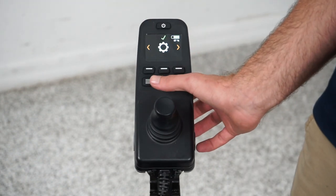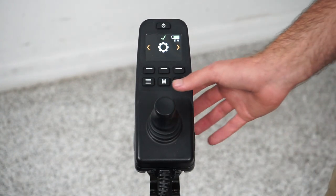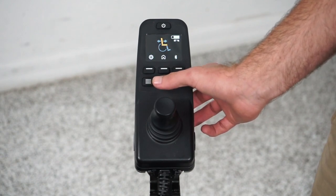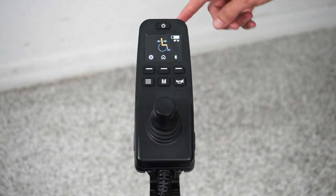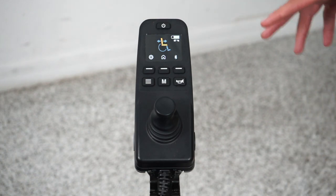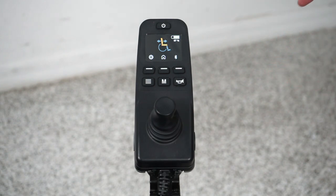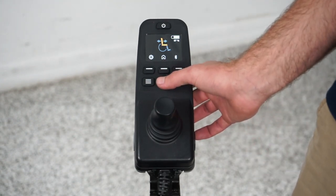If I keep pressing mode, we get to the setting menu, which I'm going to cover later in the video. If I press mode again, I'm now in the function menu. This function menu controls your seat lift, tilt, recline, or legs on your chair. I will cover that later in this video as well.